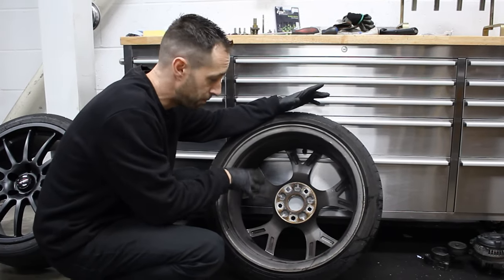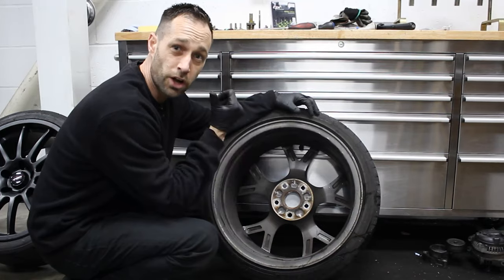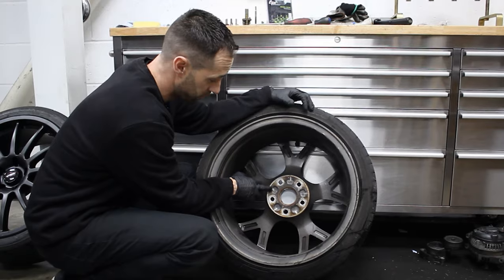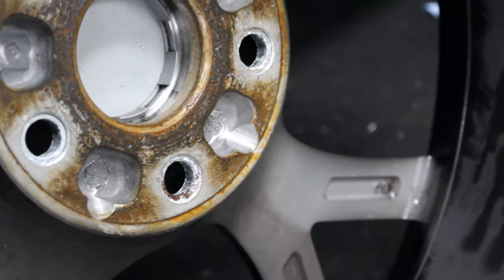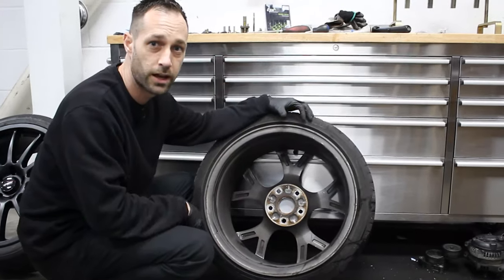Just while I've got the wheel off I thought I'd show you the back here. This is what we do when we fit the IBAC spacer to the car. You would have noticed where the studs would sit a little bit too far out towards the edge of the pockets. So we just put a slight grind in towards the edge there just to give a bit of clearance, so the wheel then does bolt and sit flush to the hub.